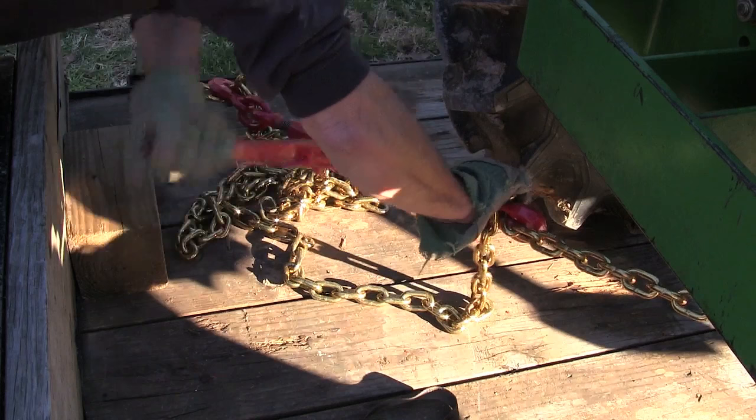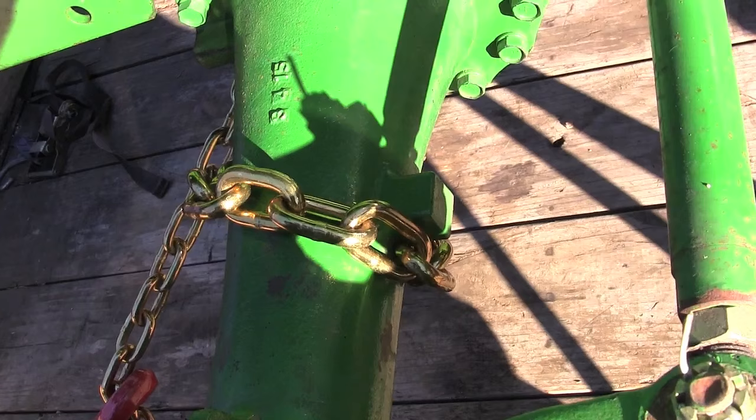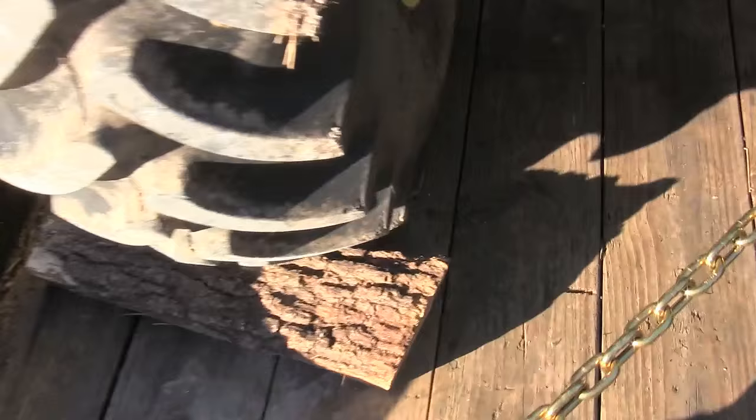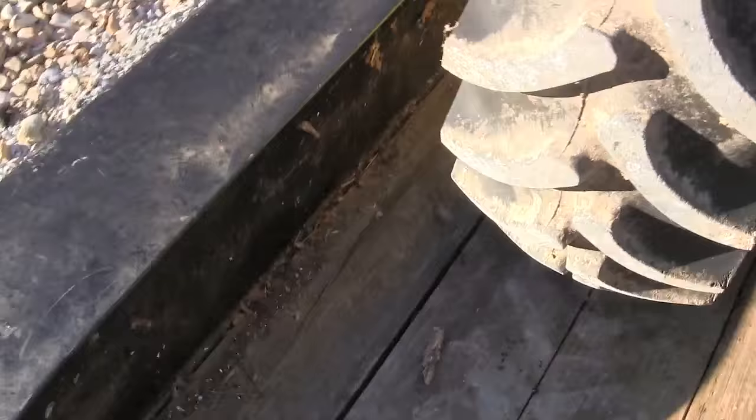I'm going to do the same thing on the other side. Now when I'm done, this is what it looks like. You'll notice a little tab there on the side and on the top to keep the chain from going further inside on the axle. And when you're done, it'll be an X like that. Now on the back side, I had a log in place to keep the tractor from rolling back. I'm going to take it out and get rid of it. And this is what the back looks like when you're done.